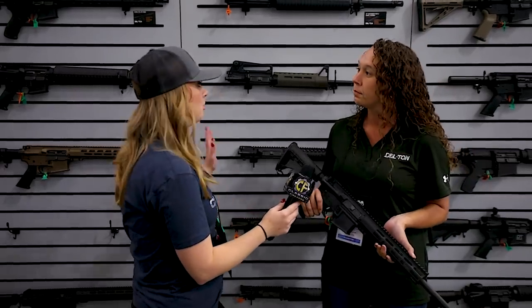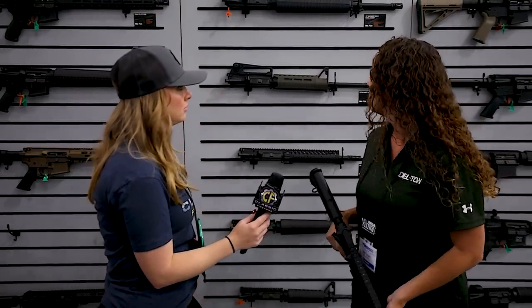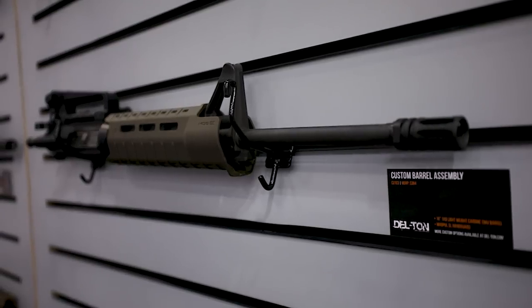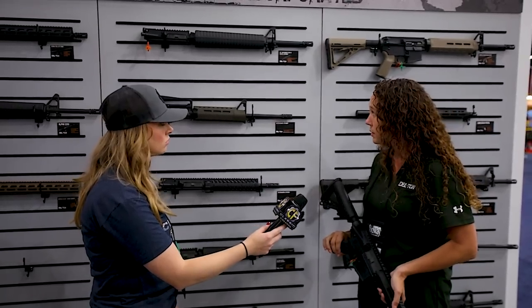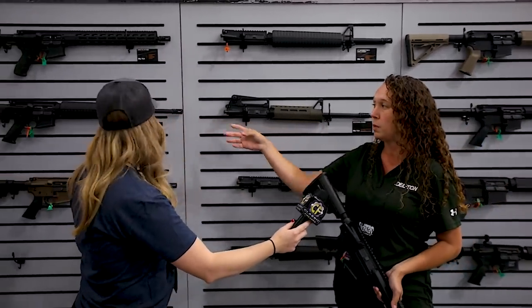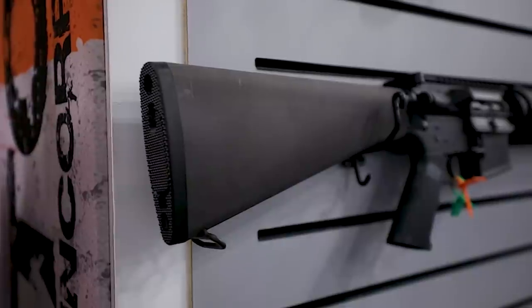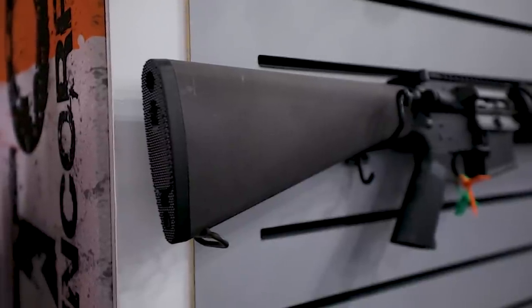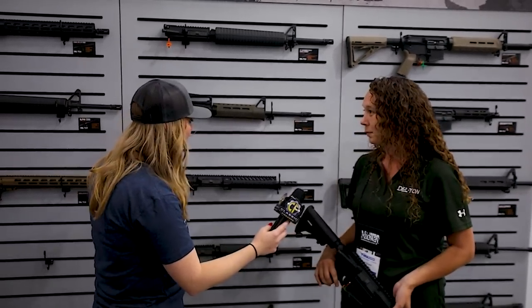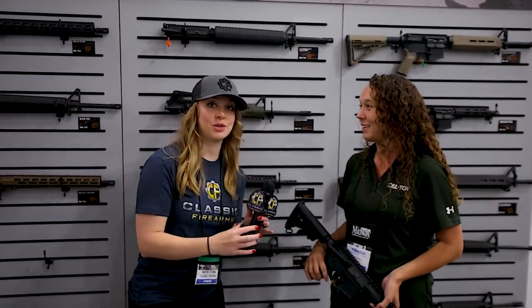I hear you have some pretty cool things in the works. Yes — we're going to be releasing soon a 300 Blackout pistol with a 10.5-inch barrel and a 9-inch M-LOK rail. What's your favorite thing about your products? The customer service — we're a small-knit company and we stand behind our product. We offer a lifetime warranty and always make it right. We also still do barrel assemblies, rifle kits, A2 buttstocks, and 20-inch barrels, which a lot of people in the industry don't do anymore. Guys, check out Delton.